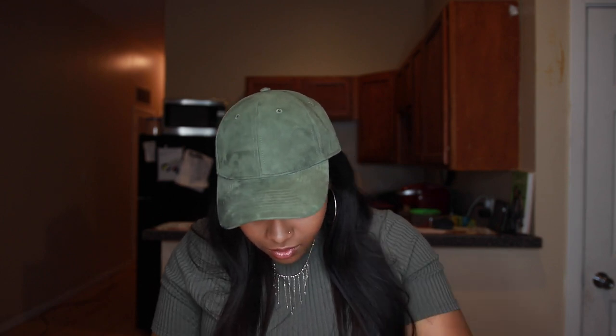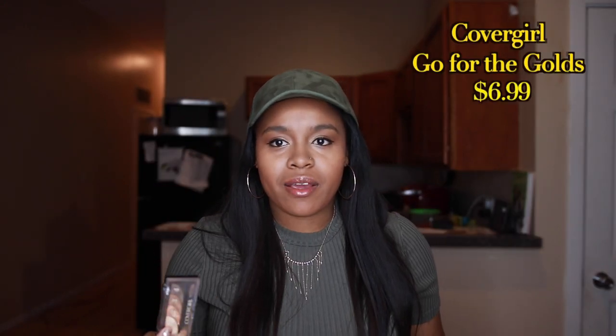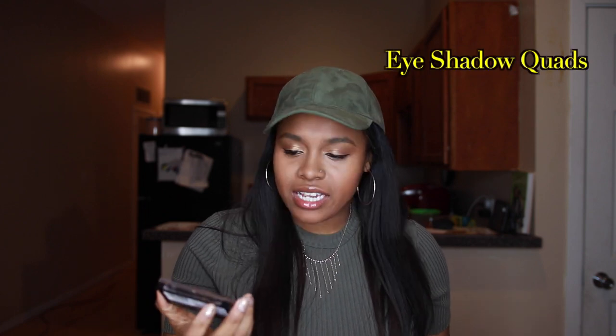The next product that I use is my eyeshadow. I really wanted my eyeshadow to be able to blend — not just use one color but multiple colors — but I don't have time to look for individual colors. So I bought this, and it's another simple one-two-three-four step. This is actually called the Eyeshadow Quads, and you can find this at Walmart, Target, all that — over the counter. I love it.